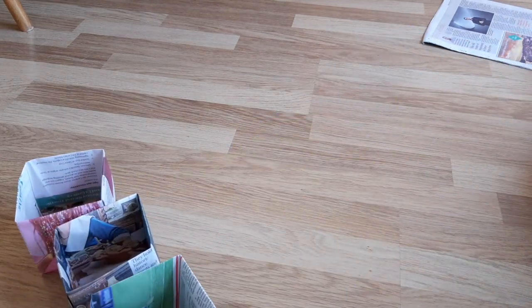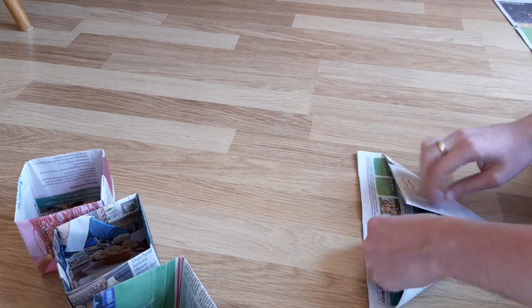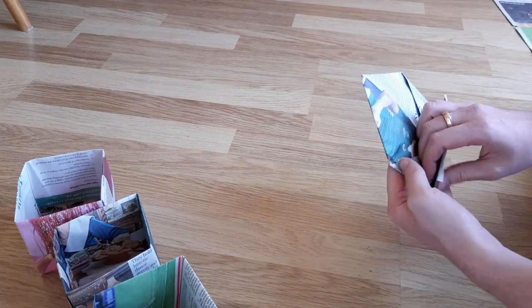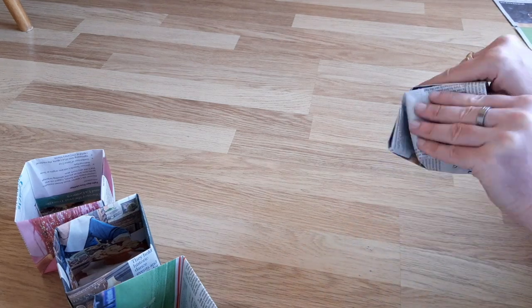What I really like about this method is that you can change the size of the pot depending on how many folds you do at the beginning. If you'd like a larger pot, then just simply use the newspaper fold as your starting point. If you'd like a smaller one, do an additional fold at the beginning.